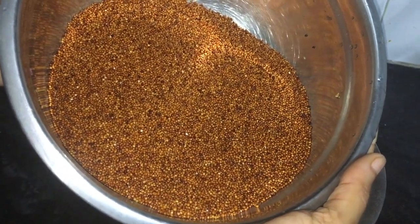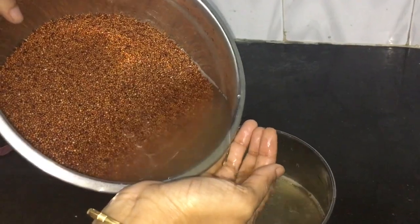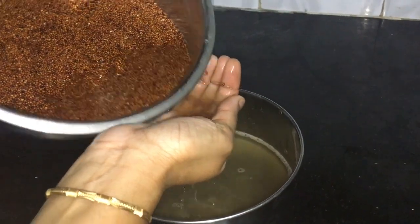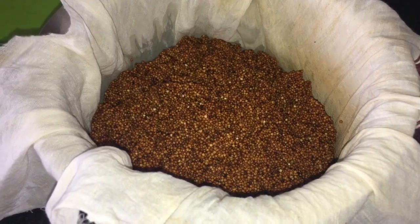Now the clean ragi grain is ready. Soak it in drinking water for 12 hours. After 12 hours, drain the water. Check if there is any excess water and drain it completely. Use a cotton cloth to strain out the water completely.